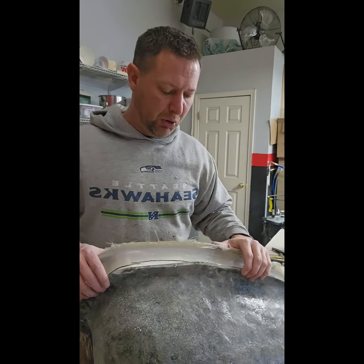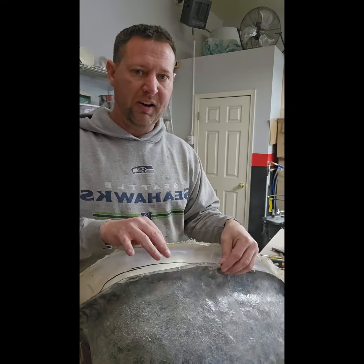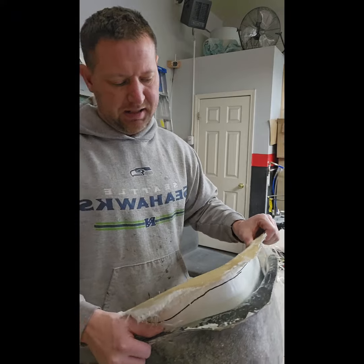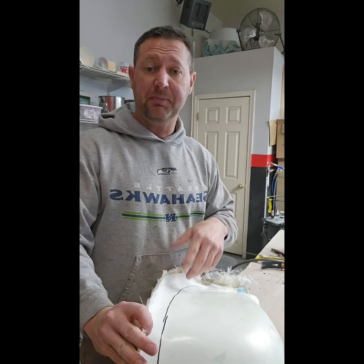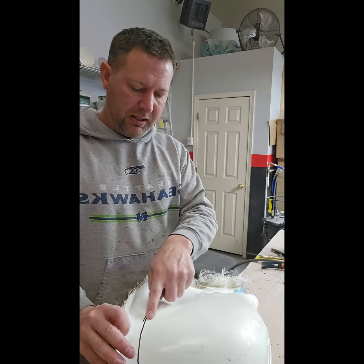I already started the de-molding process and forgot I was doing a video, so I apologize for not showing you that part. But basically what we do is put on gloves, break this edge away from the mold, and then de-mold it.